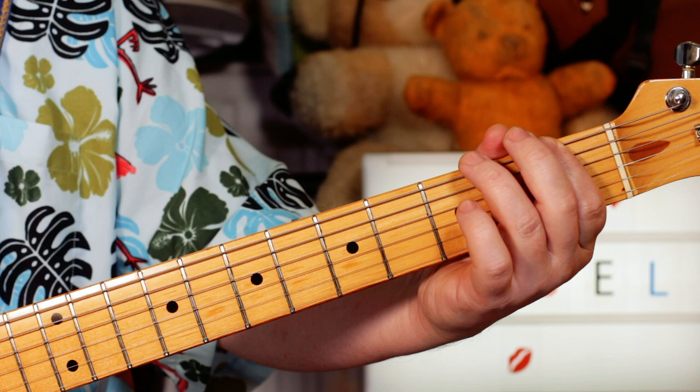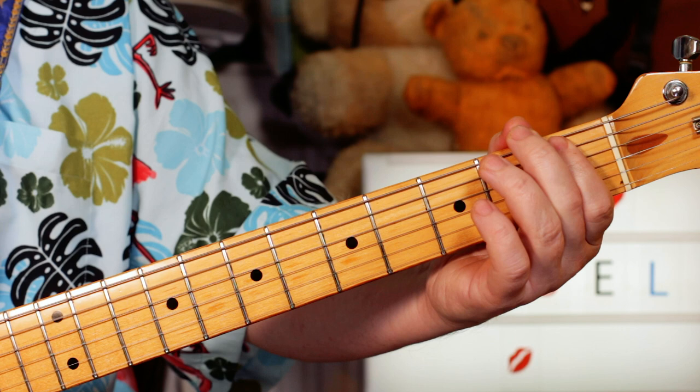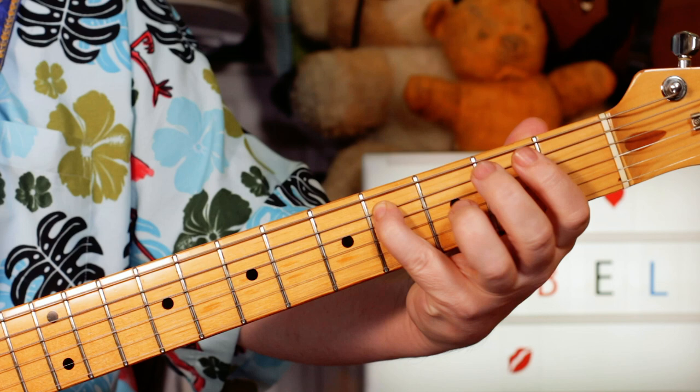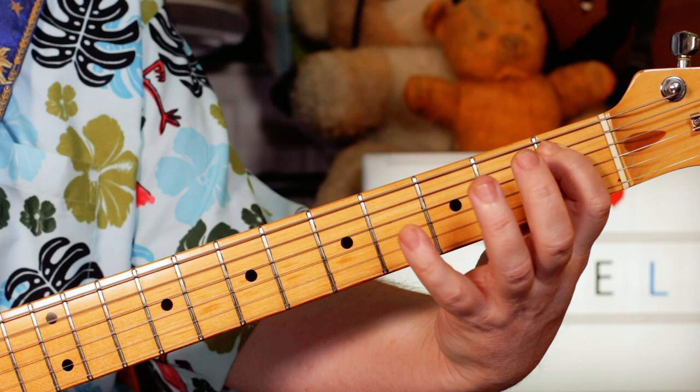And then you just take it up a semitone. Now we've got going from F to F sharp. So now we've got to play one to two. Two, one, two, four. Then coming down the chord: C sharp, A sharp, F sharp. Four, one, two.